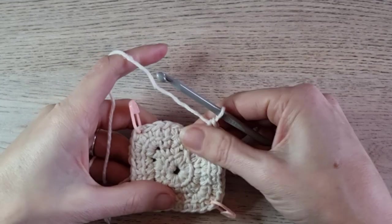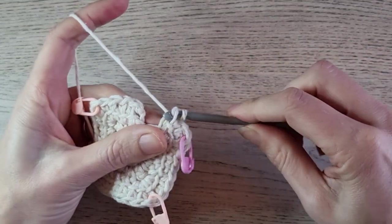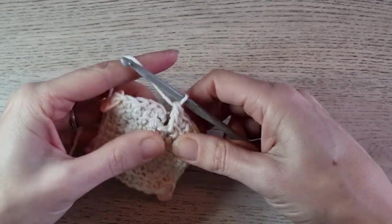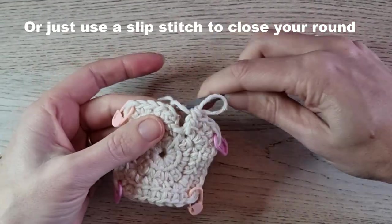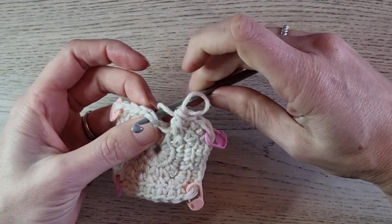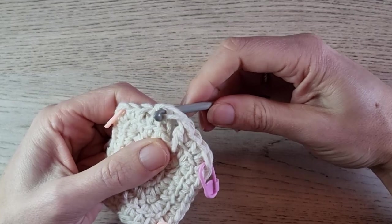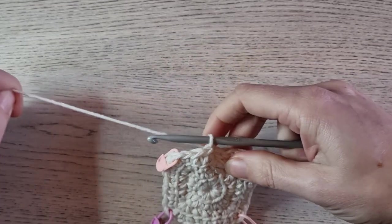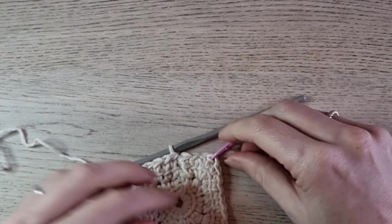At the end of round two, I need one more linked double crochet in the last stitch. Then it's time to close the round: pull up a loop, take out your hook, find your first stitch, insert back to front under two loops, grab your loop, and pull through. And here you have round two done.